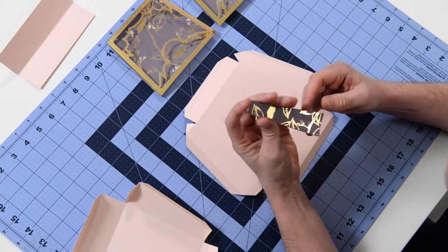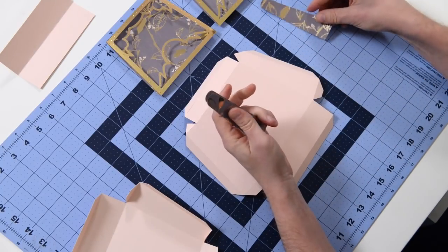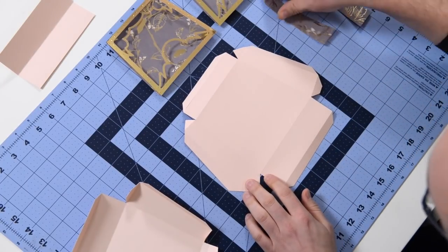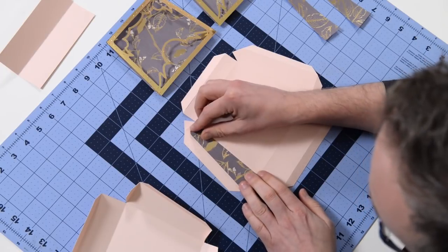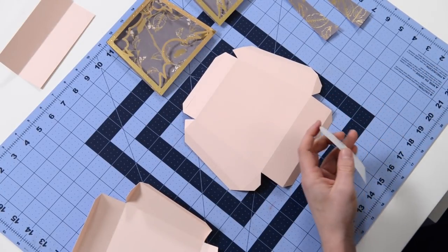I've got a total of four of these. Now you're going to notice that they're shaped - they're not perfectly flat at the bottom. So you want to make sure that you match up the correct one with the correct side. The bottom's kind of angled a little bit. So when you get the right one in place, it will kind of follow that angle there at the bottom.